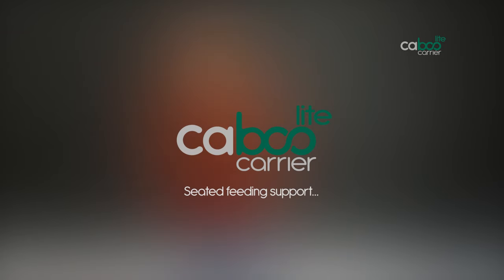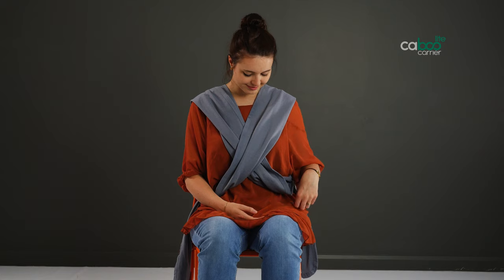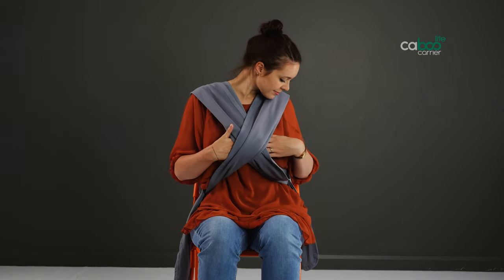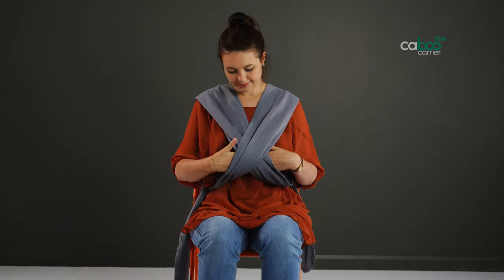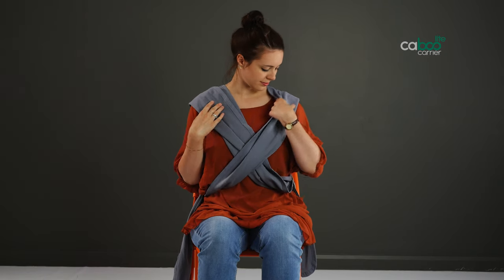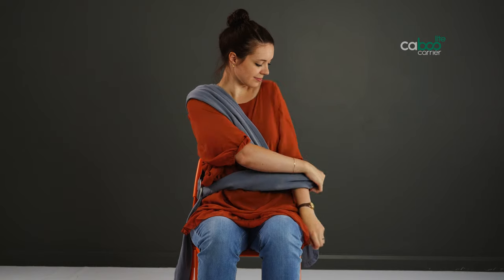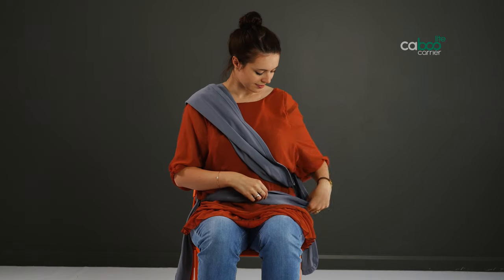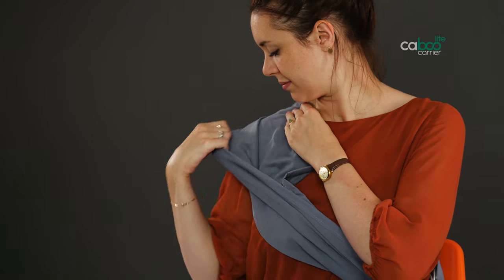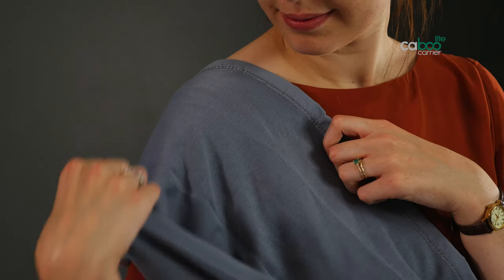Seated feeding support. Please note that this should only be used when seated for breastfeeding and not as a carrying position. Put the carrier on, bearing in mind the straps may need to be a little looser than in the upright position to get baby in. Always check you have left 12 to 14 centimeters space between you and the carrier. Leave the inner strap where it is and slide the outer strap down off the shoulder. Create a hammock with the inner strap, keeping one edge of fabric next to your neck. Pull the opposite edge down and then fold it back up onto the shoulder.